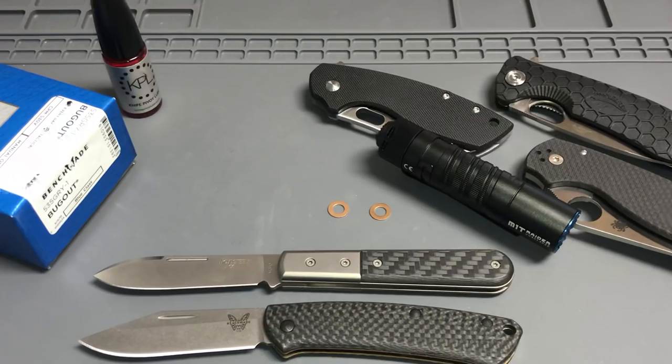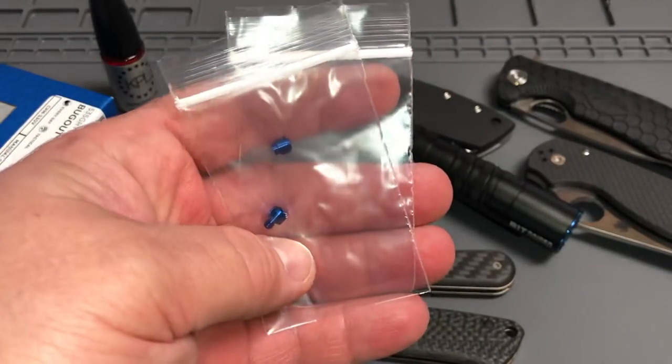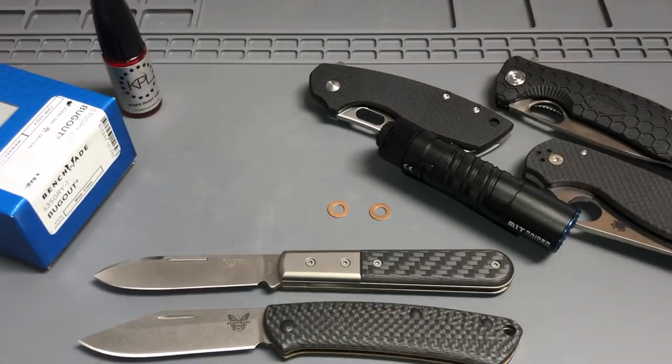I'm gonna be doing some more live videos. I got some more parts for Benchmade — some thumb studs and barrel spacers in kind of a gray color. Let's see how those look on a couple of the bug outs I got.